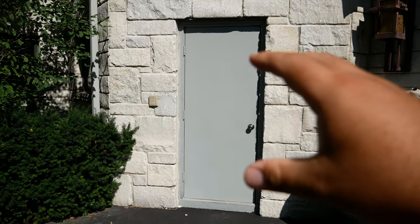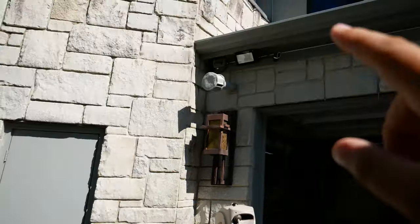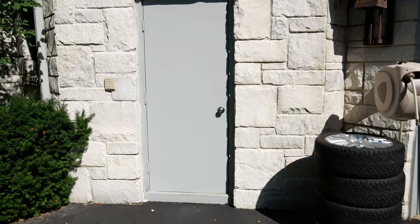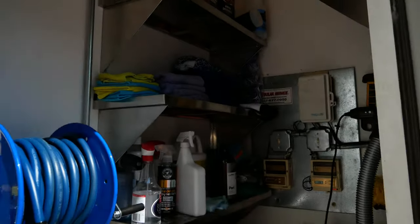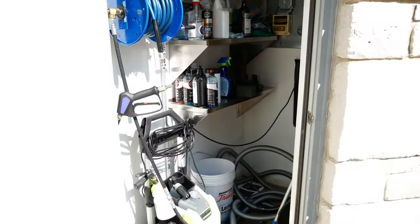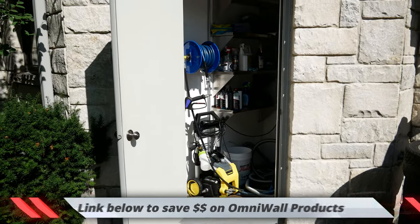So guys, there's this weird room on the side of my garage. It's not attached but it actually carries the control panels for my solar panels right there. About eight months ago I decided to use this room for my detailing stuff and I'm not really happy with the layout — it's messy, it's not organized. So today we are actually gonna rip everything out, redo it, and use some OmniWall products to see how it looks.